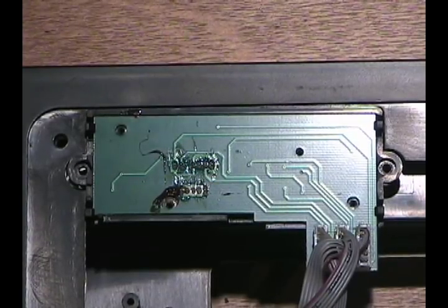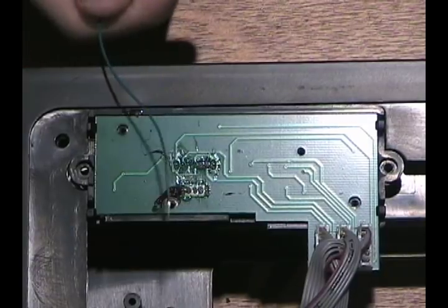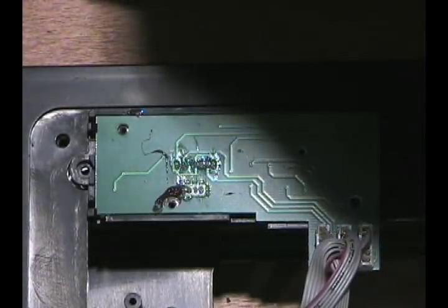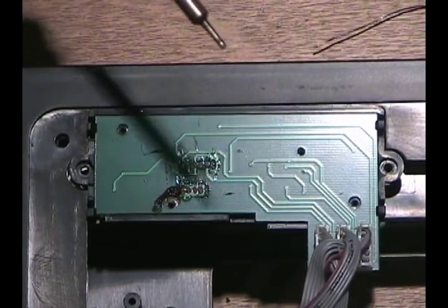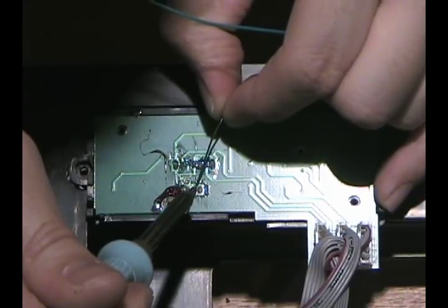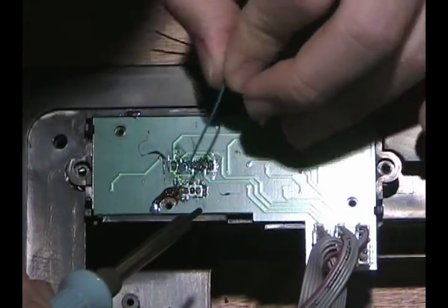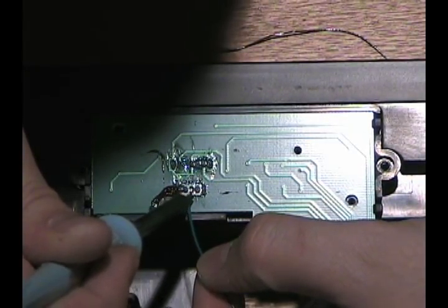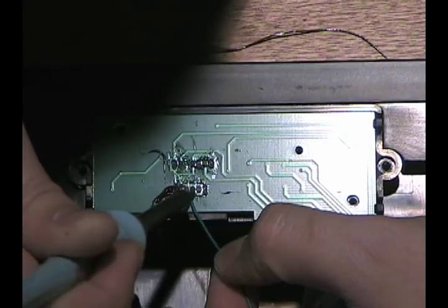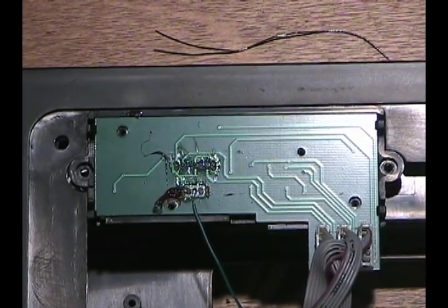The pin you're going to be concerned with is the middle one, because that's the one feeding ground. I have a piece of wire here already stripped and some solder. I'm going to go ahead and add a little solder to this point here, and then apply the wire to the solder. Let it melt a little bit — and there you go. One wire, that's all that's needed for this mod. Very simple — can't stress that enough.